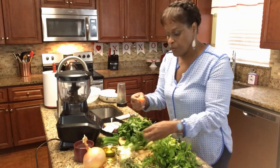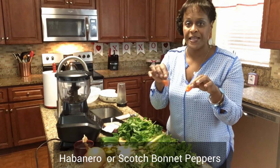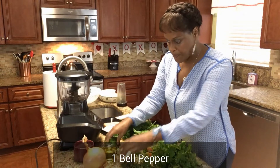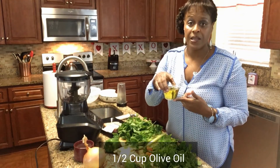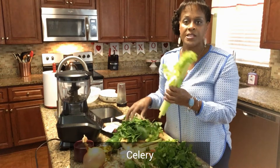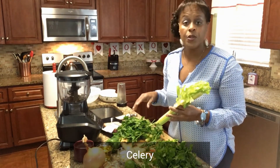You will also need some habanero pepper or spicy pepper. Then you will need one bay pepper. You will need a lime and a half a cup of olive oil. And we also have some celery. These are the things that you will need to make the green seasoning.